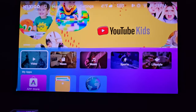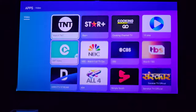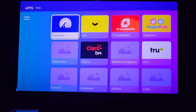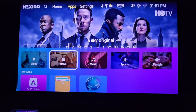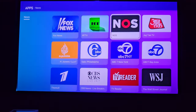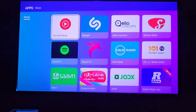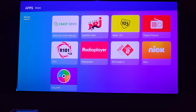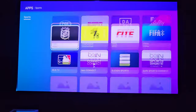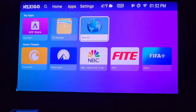Going into the apps section, there are different categories and a whole list of apps available. For any average person most apps are covered without needing to connect a separate device. There's news — including some Indian news channels — and Spotify is there too if you want to listen to music. Right now I'm actually outputting through the built-in speakers; they're decent, so if you don't have anything else you can utilize them.